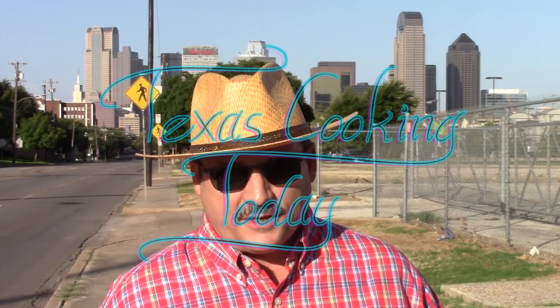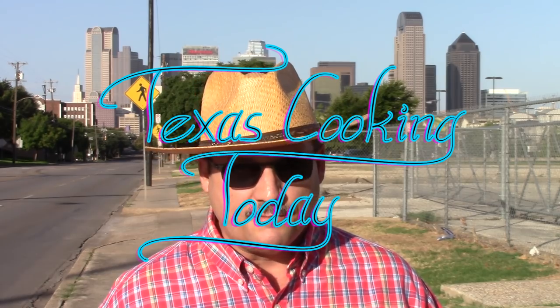Welcome to Texas Cooking Today. This is a Texas Cooking Today tutorial and on this show I'm going to be teaching you everything about this recipe — detail about methodology, technique, everything. Thank you for watching. If you don't need a video this long and this detailed, the previous episode is just the recipe, bare bones like most other videos. This one tells you everything about this recipe.